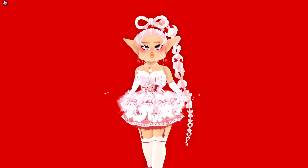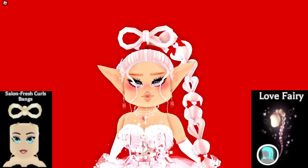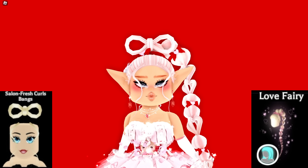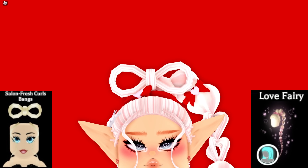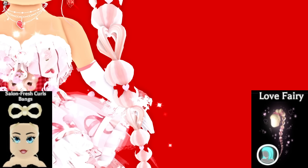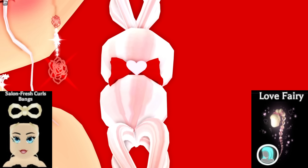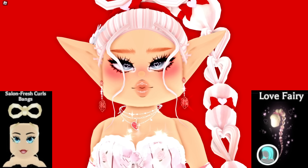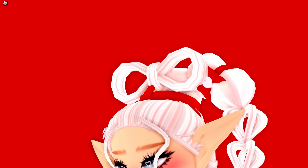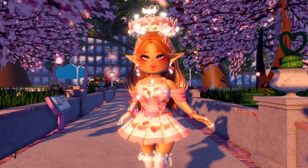Here's the final hair hack. This is the new hair called Love Fairy with the Salon Fresh Curl bangs. It makes a cute little bow at the top of the braid — and it's actually a heart braid made out of hearts, which is so cute! Then we have the cute wispy bangs at the front and the little cute bow at the top. That is the final hair hack.